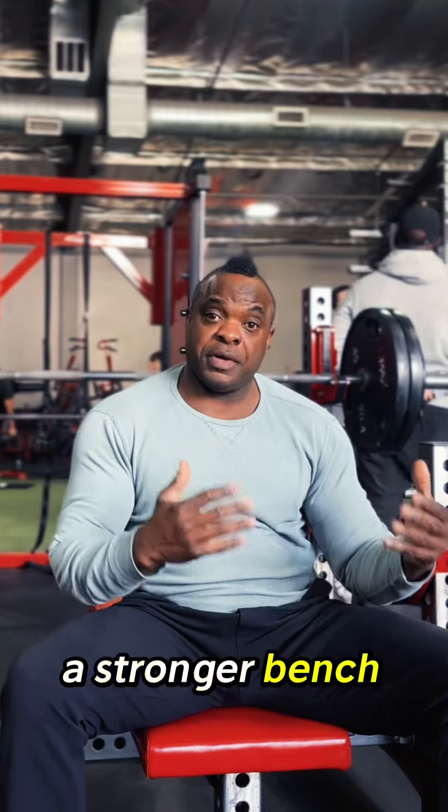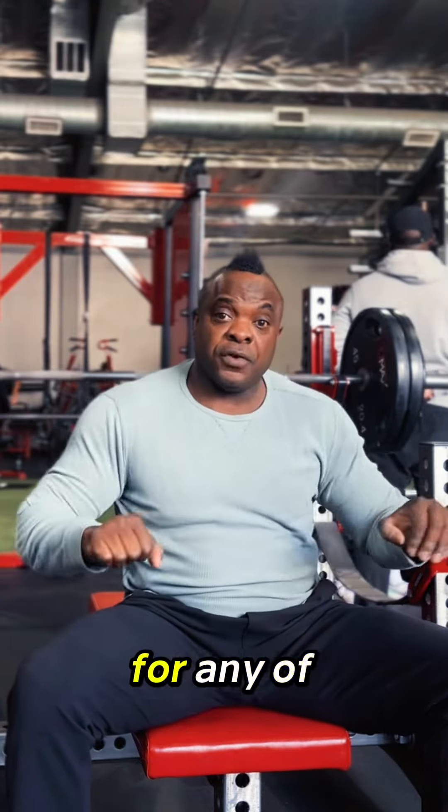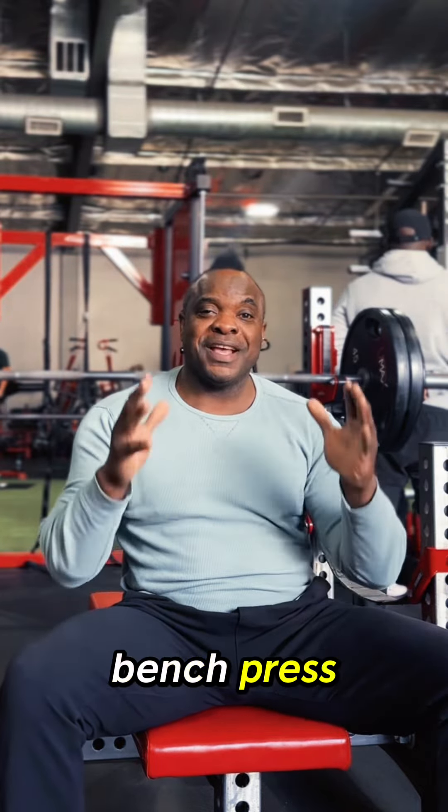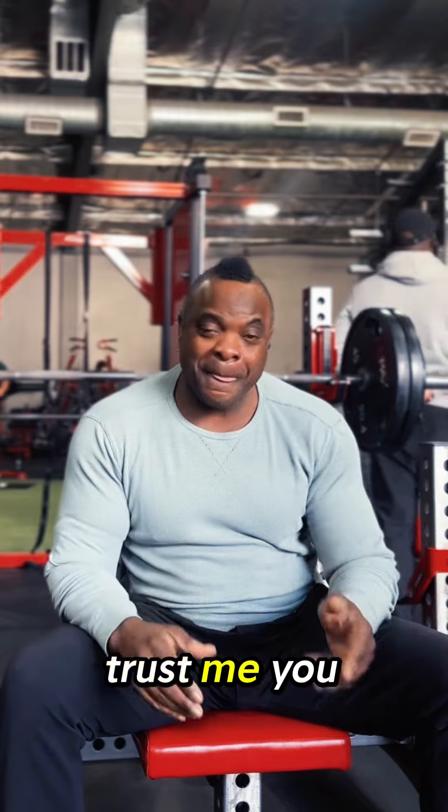It translates into a stronger bench press, stronger shoulder presses. The triceps is the driver for any of your upper body pushing movements. Do not leave the close-grip bench press out of your routine. Trust me, you want to do this one.